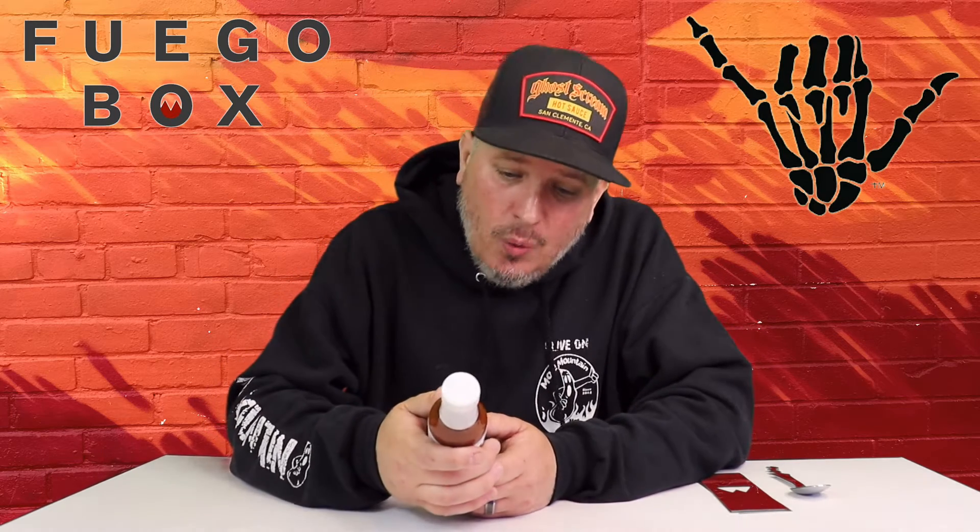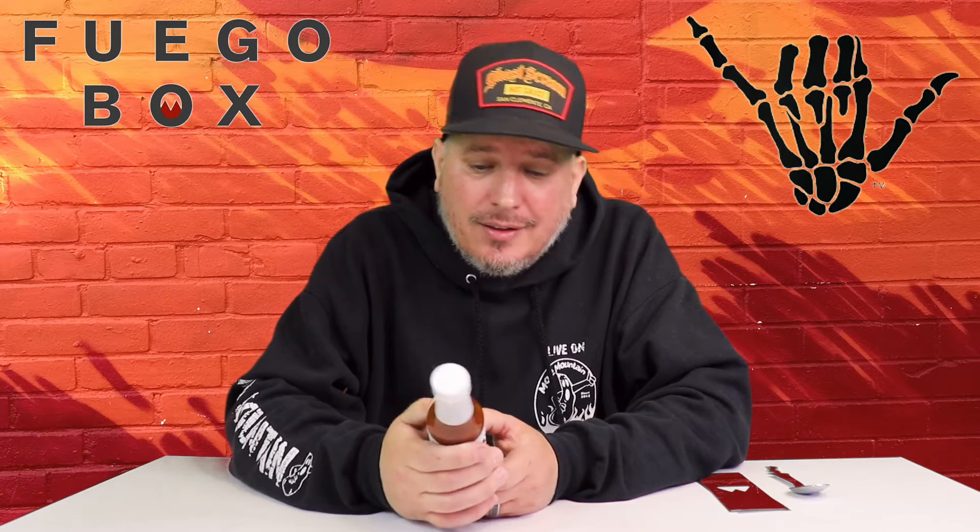Ingredients on this: we got water, vinegar, Trinidad Scorpion peppers, spices, sea salt, garlic, xanthan gum. We got those Trinidads in there — this might be kind of hot. We're about to find out though.